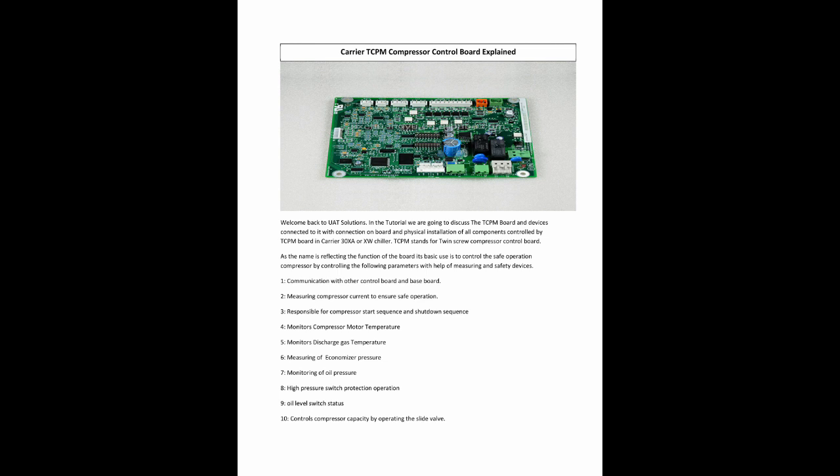The TCPM board handles: 1. Communication with other control boards and the baseboard. 2. Measuring compressor current to ensure safe operation. 3. Responsible for compressor start sequence and shutdown sequence. 4. Monitors compressor motor temperature. 5. Monitors discharge gas temperature. 6. Measuring of economizer pressure. 7. Monitoring of oil pressure. 8. High pressure switch protection operation. 9. Oil level switch status. 10. Controls compressor capacity by operating the slide valve.